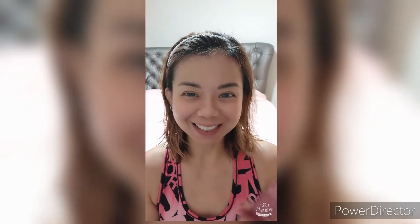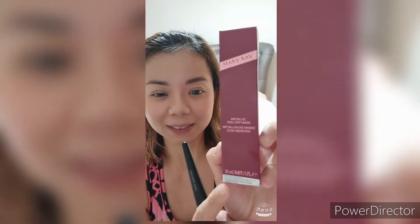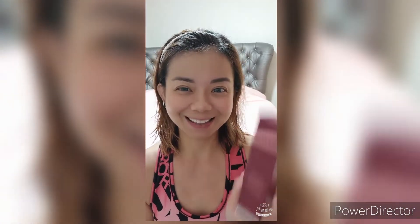Hello, today I'm going to show you our new metallic peel-off mask. Everybody has been checking out this metallic mask, so what is it about? This mask is 30ml — you can see from here it's 30ml. This metallic peel-off mask is the limited edition from Mary Kay and it just launched this month.